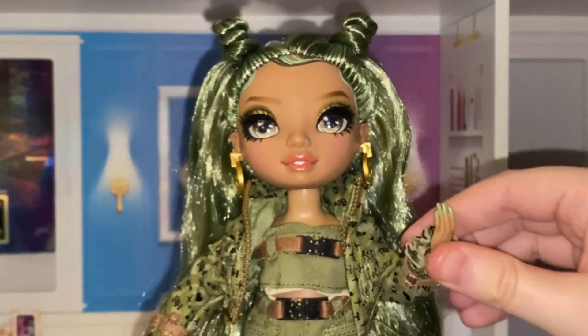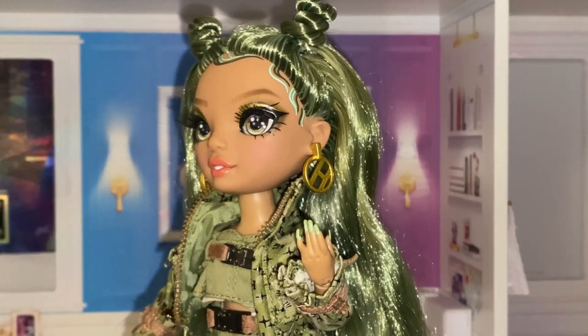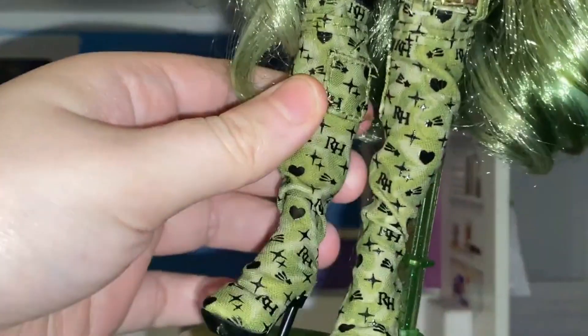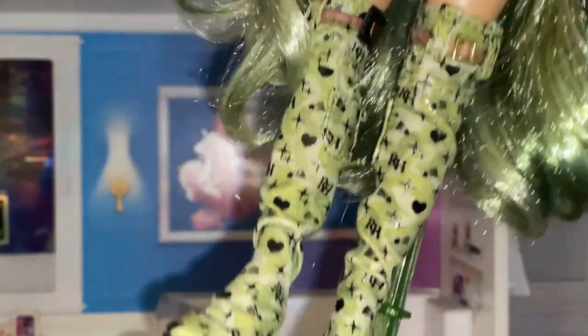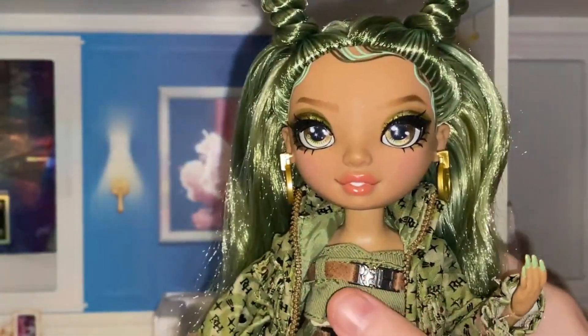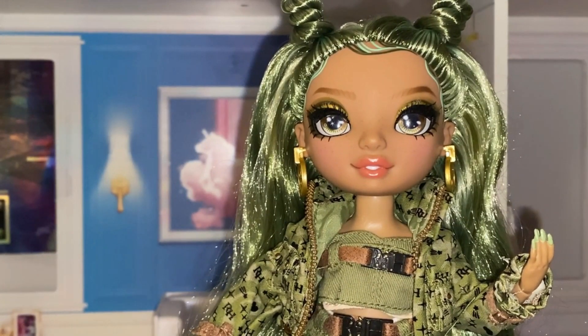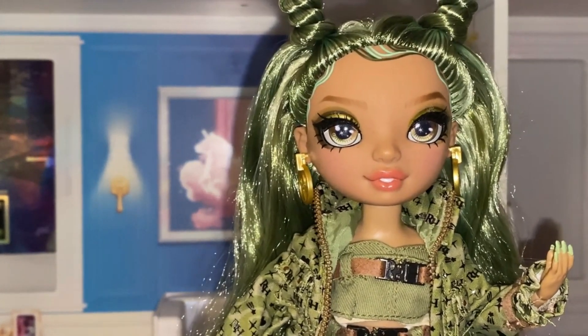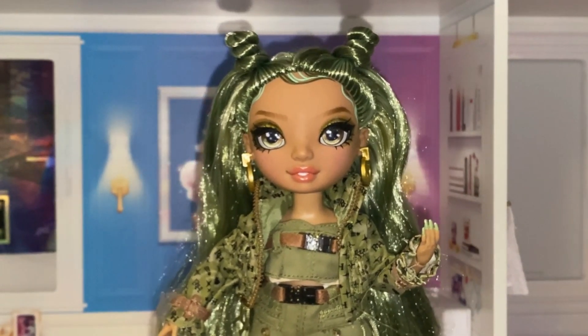She comes with these long-ish acrylic nails that are of course green. Her boots, however, I love — they're actually made of material and they're these knee-high boots with buckles. This looks good. I'm a huge fan of these knee-high boots that the Rainbow High team has been coming out with. That's pretty much the doll. She's part of Series 5.